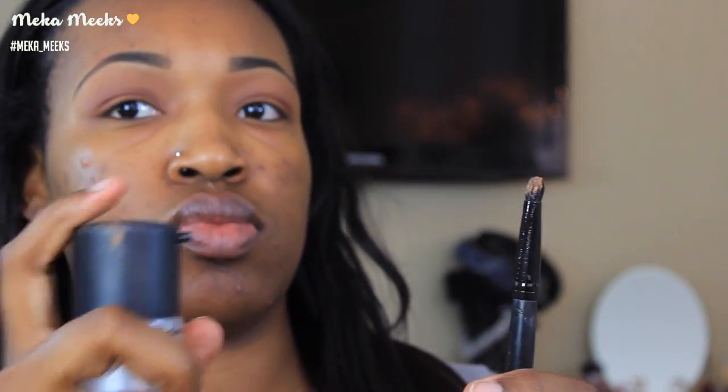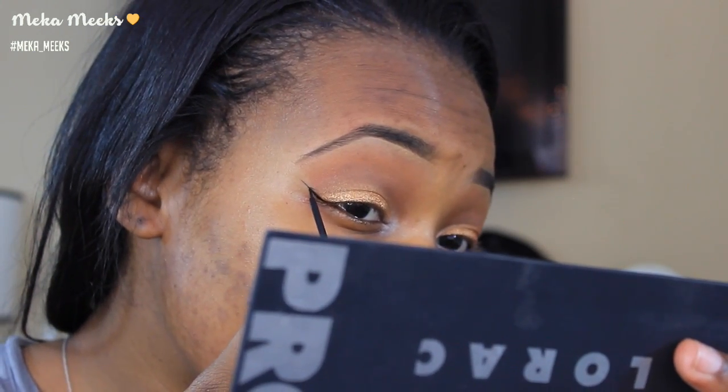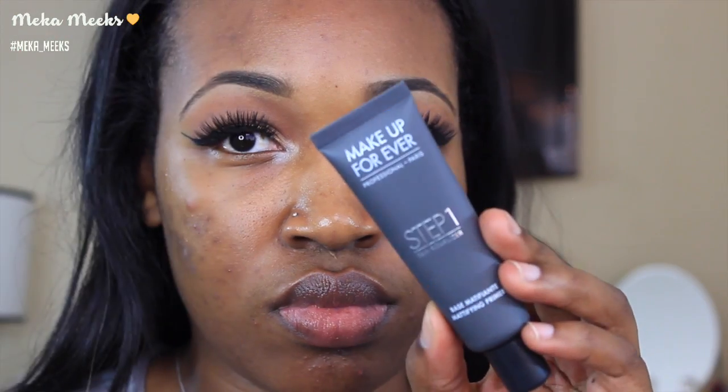Going back into my Lorac Pro palette, I'm going in with the shade Gold and some MAC Fix Plus to intensify the shade and make it more metallic, placing this all over my lid. After the gold is laid down I'm using a clean blending brush to blend so there are no harsh lines. For my inner tear duct I'm going in with the shade Champagne from the Lorac Pro palette to open up and brighten my eyes, then lining my eyes with the NYC liquid liner in black.